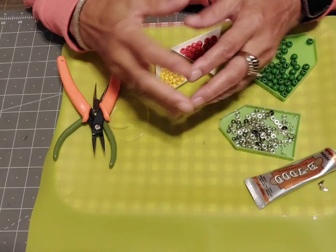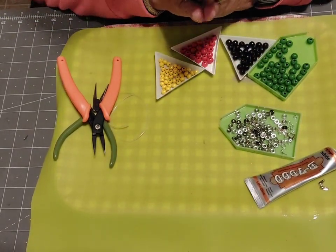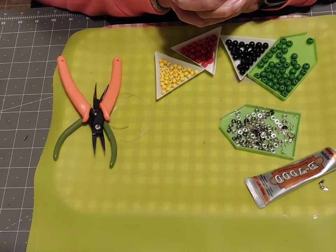Hello, hello, hello, good people. And welcome to Passionately Intrigued Arts with Tracy. It's jewelry making time. I haven't made jewelry in a while. Another one of my passions.